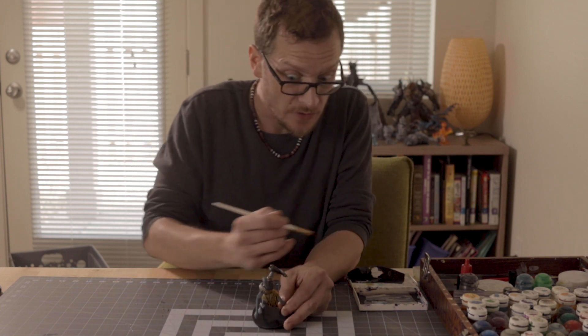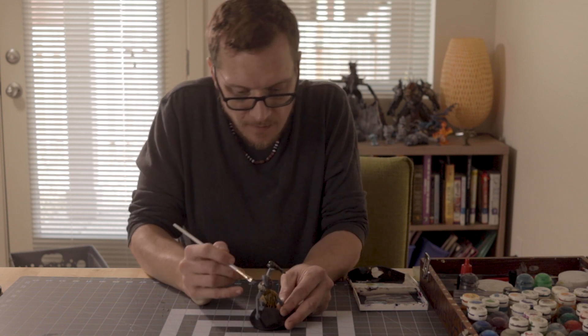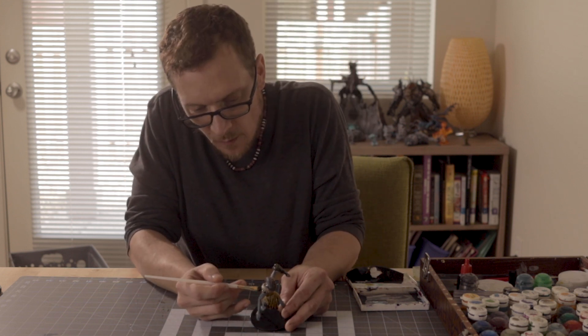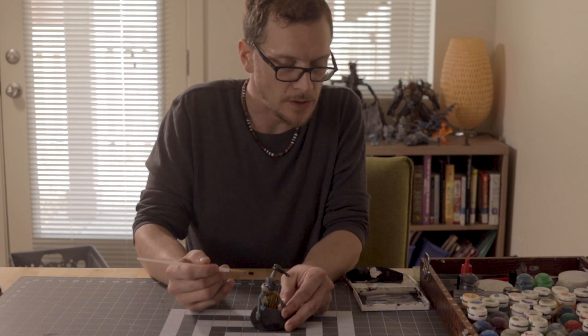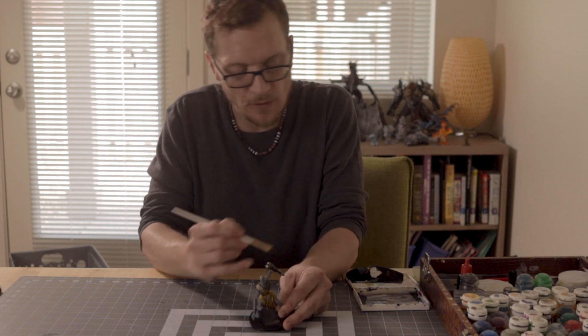Two is a dry brush, which we'll do next, and then number three is the base. We're gonna have to cut away from the video while it dries, but one thing you can do to help your drying time is a blow dryer — a blow dryer is really handy. A heat gun you can use but you've got to be careful not to melt things.